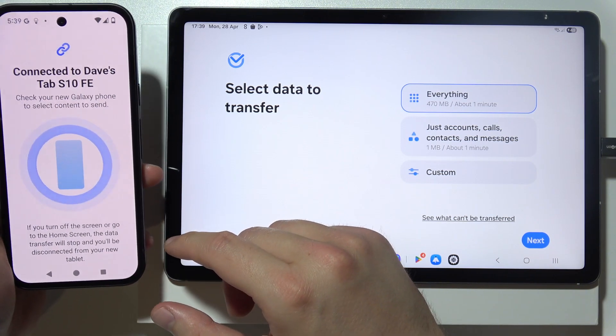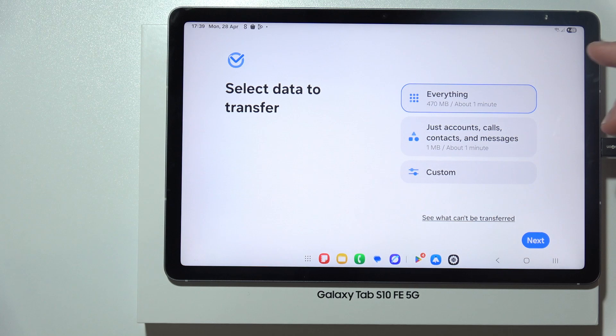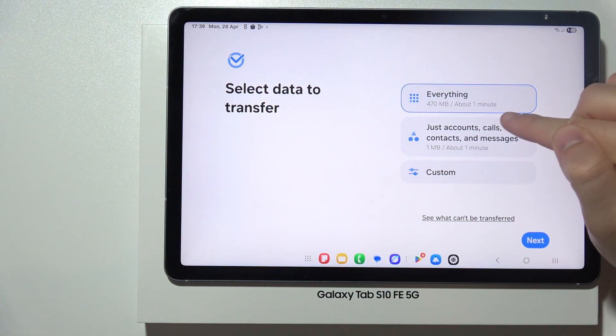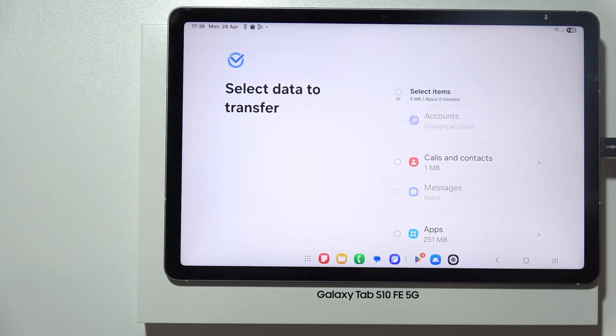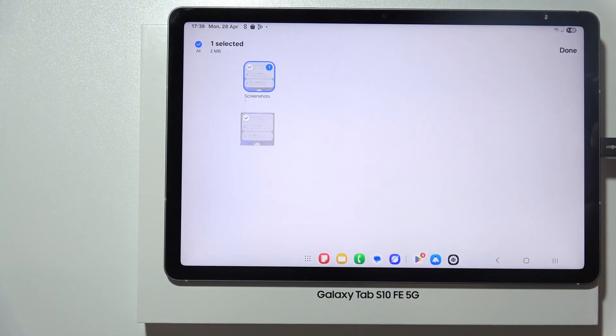There we go — we have to continue on our tablet, so you can put back your old device and quickly transfer everything. You can select accounts, calls, contacts and messages, or for example you can set up manually what you want to transfer. Click next and now just select everything that you want to transfer.